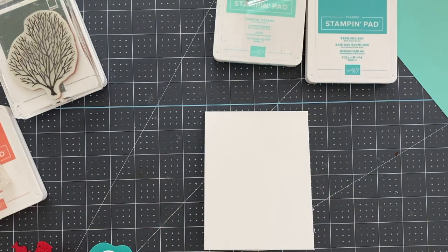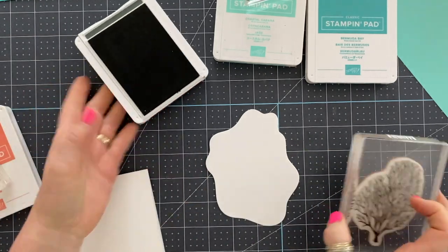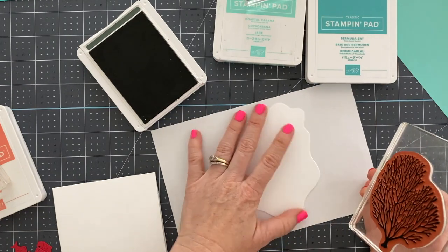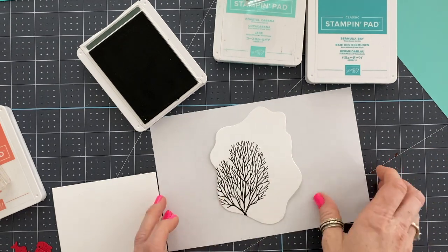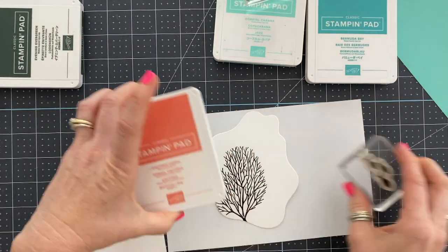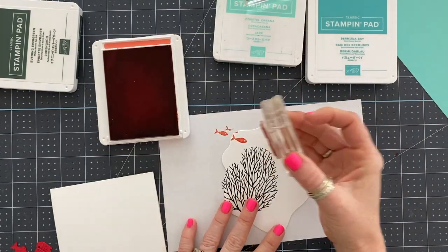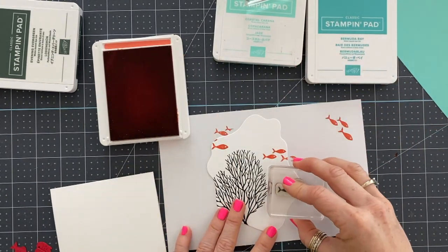Here I'm just background stamping, which frankly I think is beautiful on its own. But my goal is to use all five colors we chose for the color splash and layer all my pieces together to make a really beautiful card. I stamped those little fish in calypso coral, the seaweed in evening evergreen, and used coastal cabana for all the bubbles — which are so super cute. Bermuda Bay is the piece that gets layered on, and then I made a frame to go over the top.